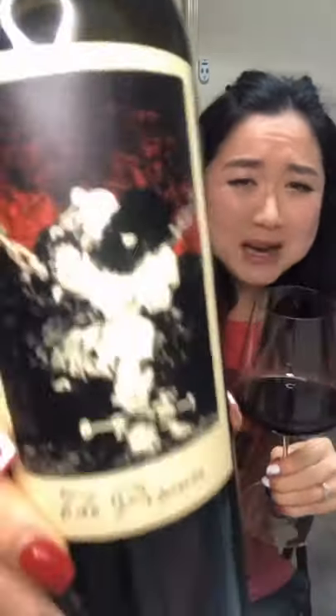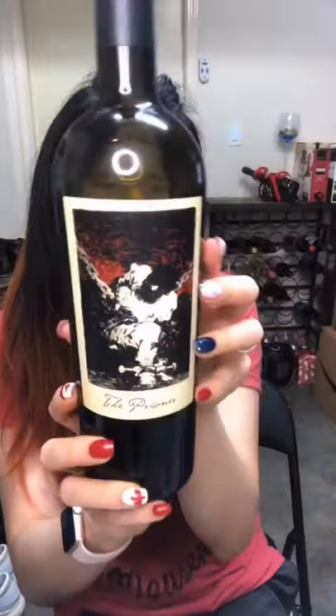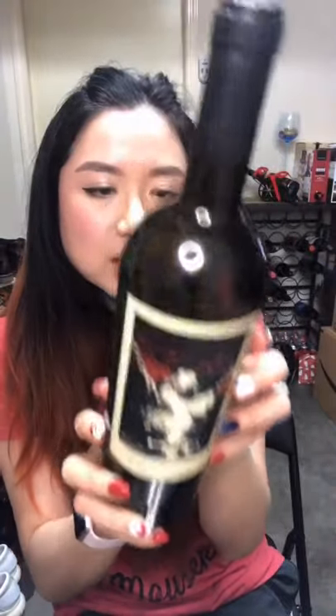It's kind of pretty, not too bad. Wine is good — I think they can afford to do this label because the wine is good enough. Anyway, I really like this. 2017 California red wine, a blend of Zinfandel, Cabernet Sauvignon, and Syrah — The Prisoner from Napa Valley. Okay, cheers, drink wine, and thank you for watching. I'll see you in my next one.